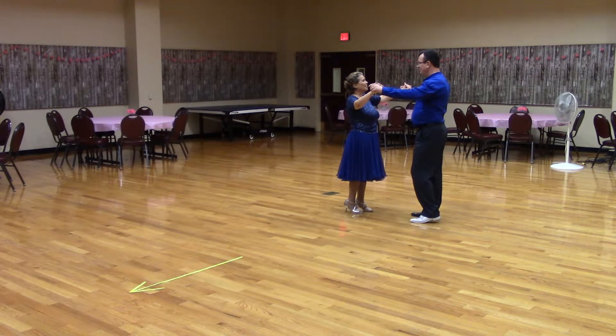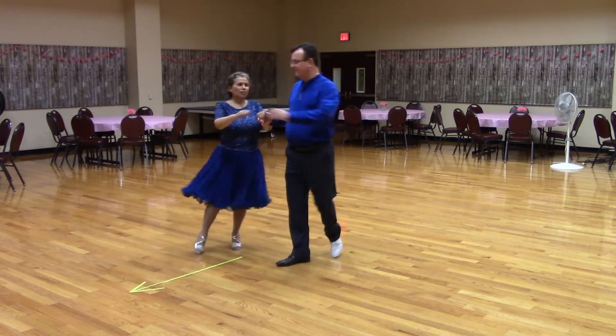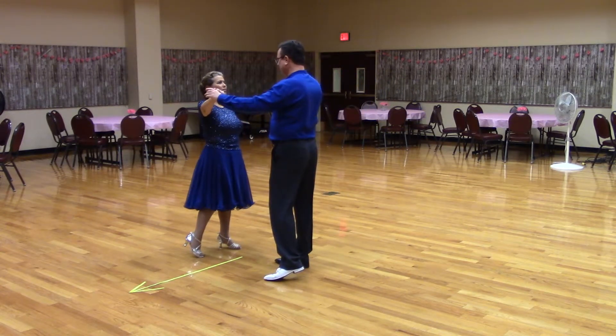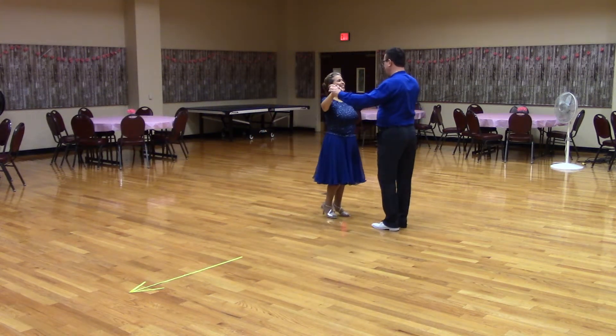Face-to-face and back-to-back. Let's see that with music. Get in butterfly position facing wall with the lead foot free. Weight-to-measure.